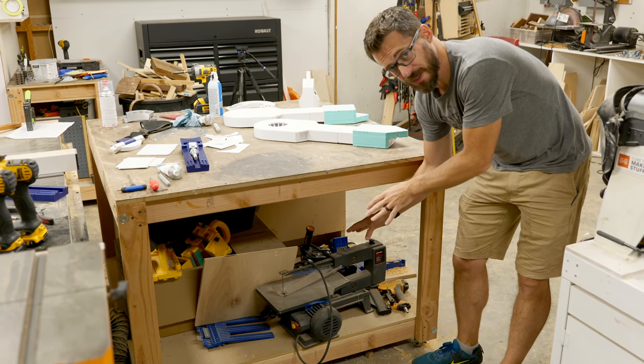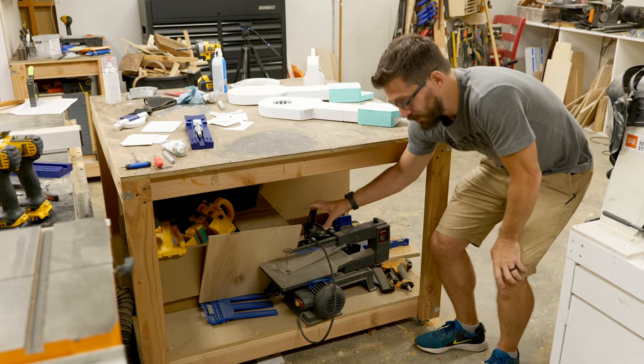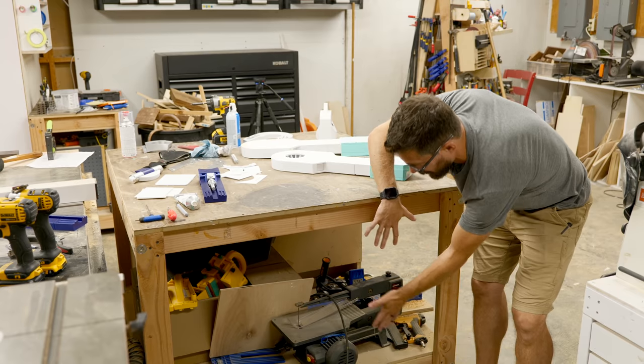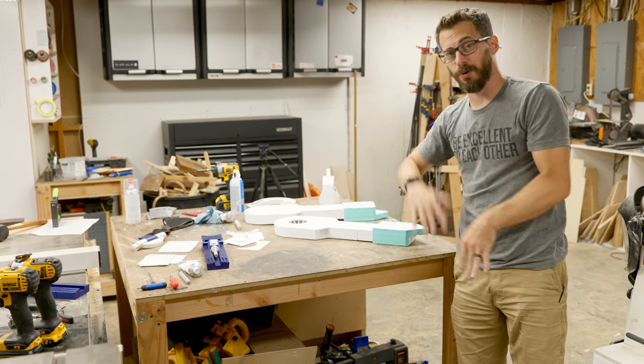One of the problems with having a bunch of storage down here is that I've got a bunch of tools that don't actually have anywhere to live and I have to pick them up and put them on a table to use them. So today, we're going to make some flip-up panels that I can mount the tools to. They can flip up on top of the table to use them and then I can put them away when I'm done.